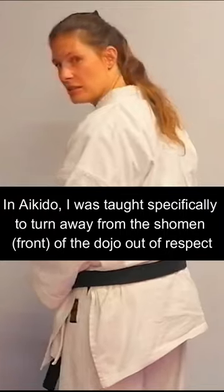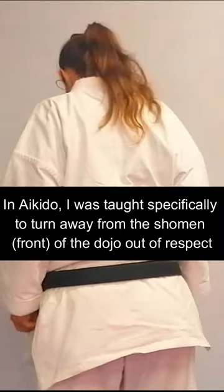The other thing worth noting when you do have to correct or tidy up your gi: turn away from the sensei and the group, go to the side, make your corrections, and then turn back refreshed.